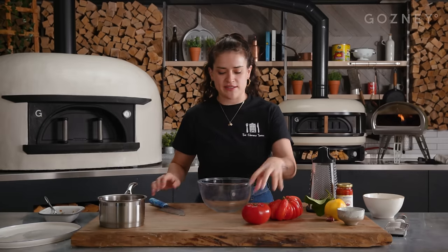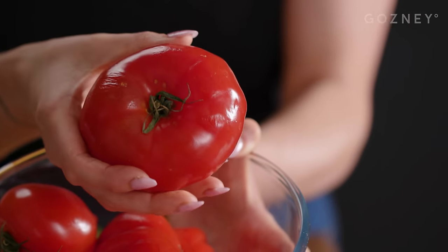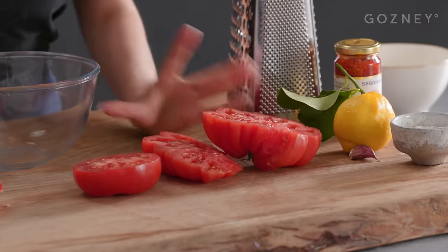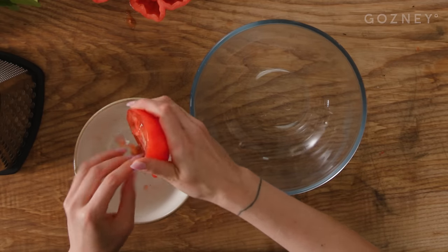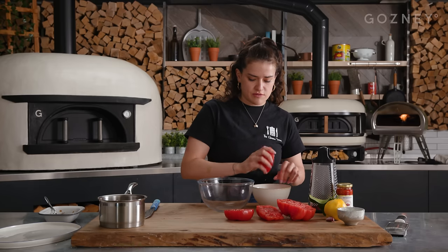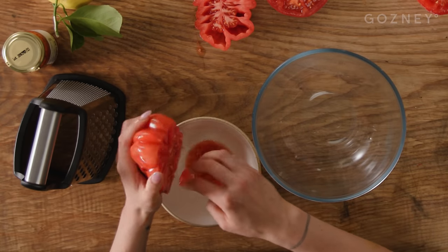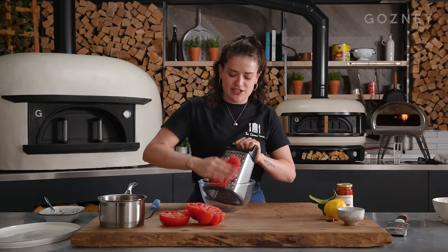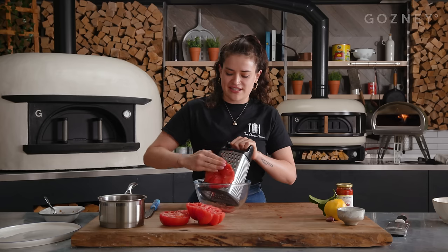Next we're going to make a grated tomato salsa. First, make sure you get really ripe tomatoes — there's no point doing this if they aren't ripe. These are really nice, soft, and ripe. I'm just going to scoop away some of the seeds, not all of them. If you can't get ripe big tomatoes to grate, use ripe cherry tomatoes and finely chop them. Use the large holes of a box grater, halve your tomato, and just grate it until you get to the skin. Watch your fingers.